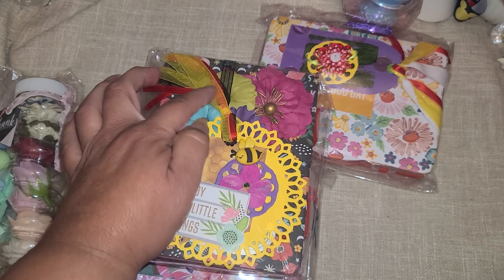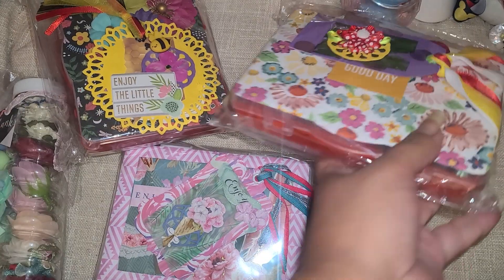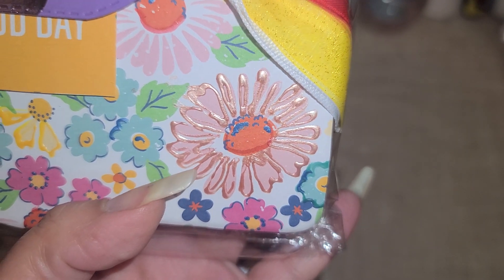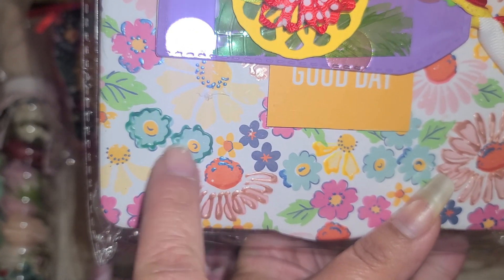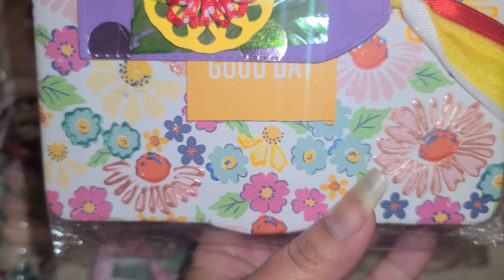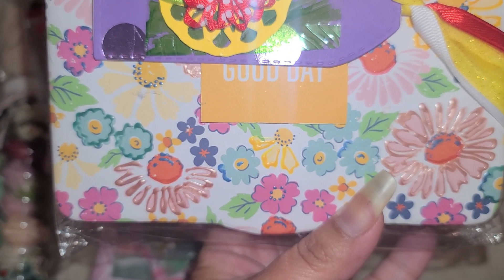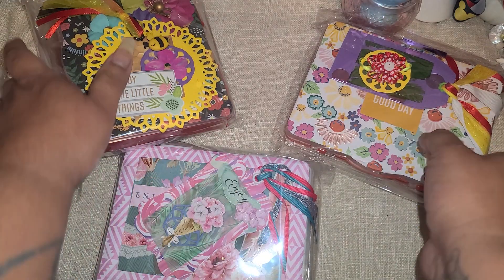I feel like we have Disney vibes up here with the yellow, red, and black. And then I wanted to share this one - I thought it was so unique. She took puffy paint and just traced the flower, and you see it on the screen, a little bit of blue right here and then some yellow. I'm obsessed - that is such a good idea!